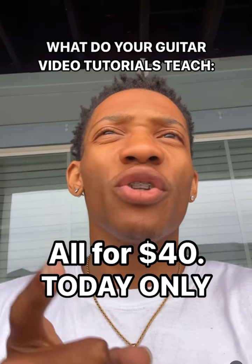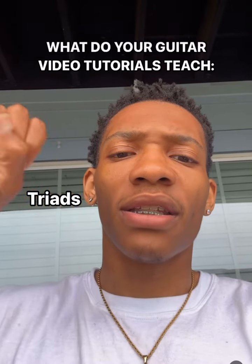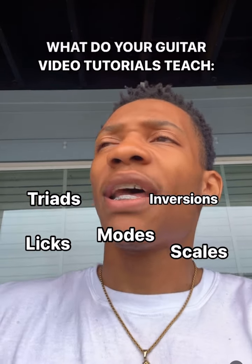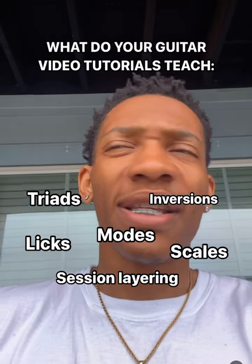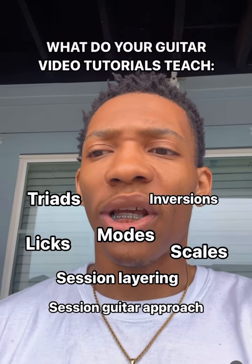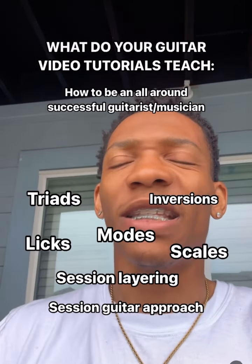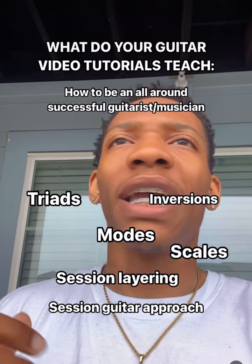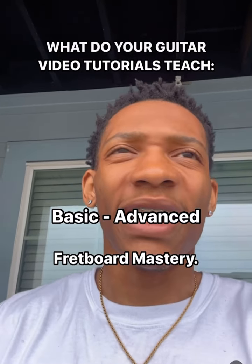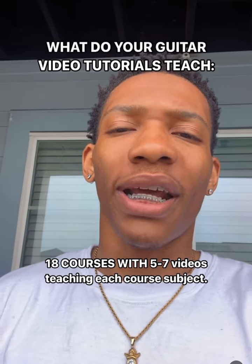18 courses, 150 to 160 videos covering triads, modes, scales, licks, inversions, how to record in Logic, how to layer sessions, how to approach guitar when doing session recording, what you need to do, what you need to buy, what your mentality needs to be like as a musician. Knowing how to master your fretboard from basic to intermediate to advanced — it's 18 entire courses.